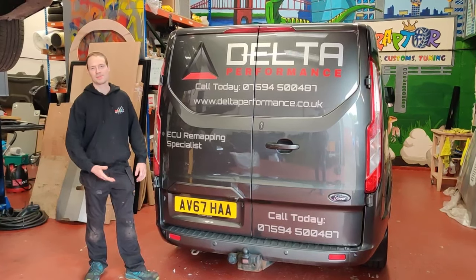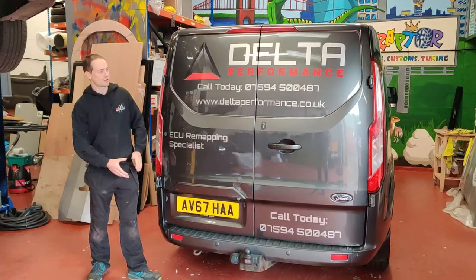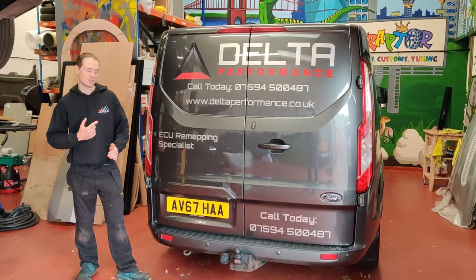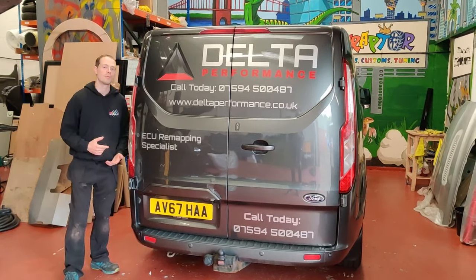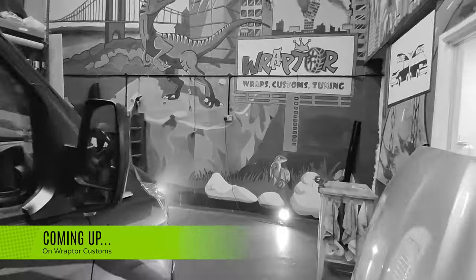This week we've got this remapping van in from Dauta Performance, one of our associates. We're going to remove all the existing signage. The body man is going to come around and repair a little dent down here and some flaky lacquer on the front bumper, and then we're going to install a pretty crazy printed floor wrap.